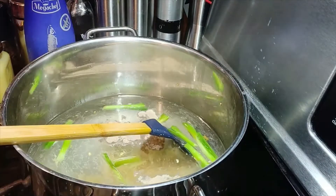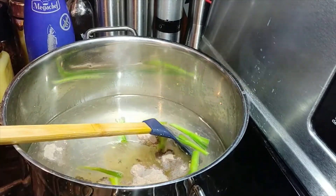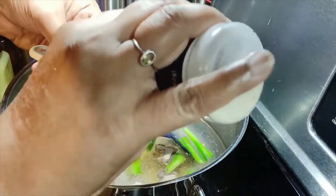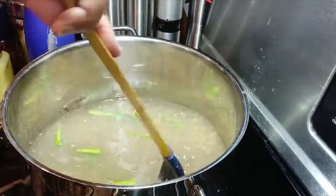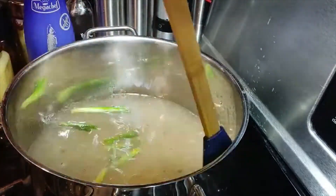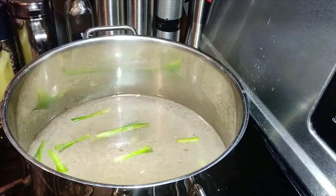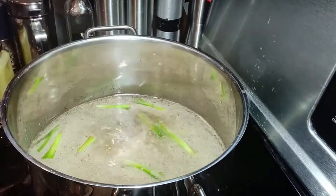We're going to add 2 teaspoons of white pepper, 1 teaspoon of onion powder, and 3 teaspoons of fish sauce — I forgot to mention the fish sauce earlier.